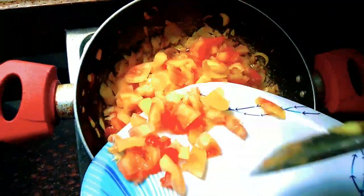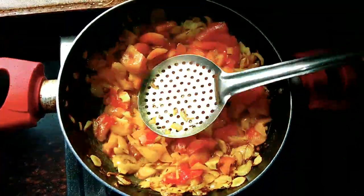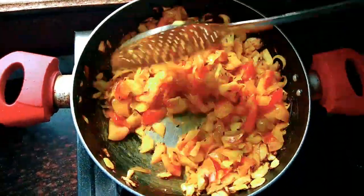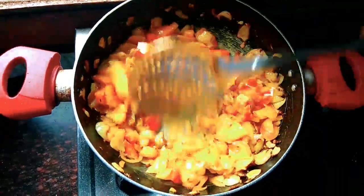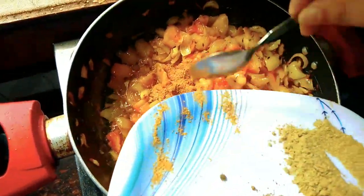After 5 minutes, add 4 chopped tomatoes. Along with tomatoes, add all the spices like 2 tbsp coriander powder, 1 and a half tsp red chilli powder, and salt as per taste, and mix them well. After that, add shahi paneer masala and biryani masala.